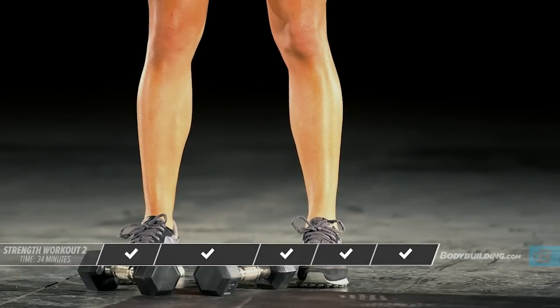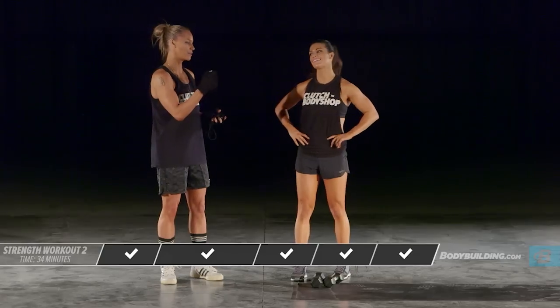This workout is done. Good job at home. Good job, Amber. Let's blow it up.